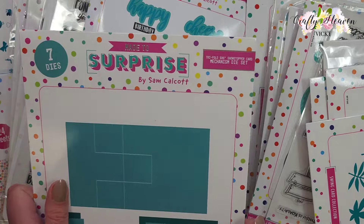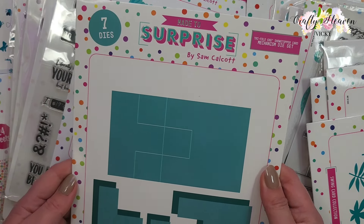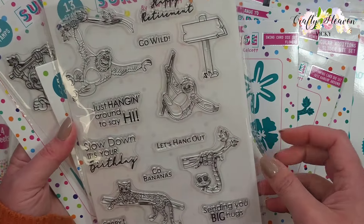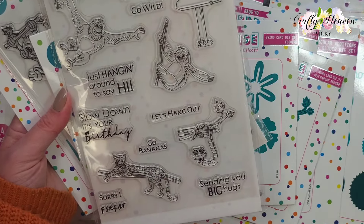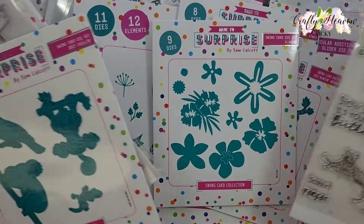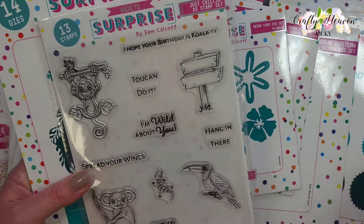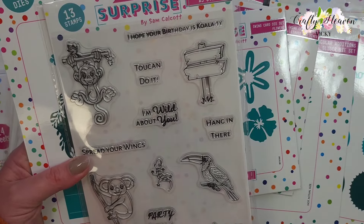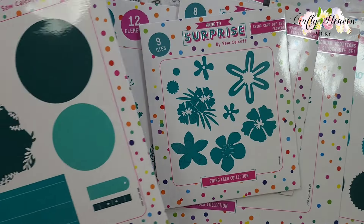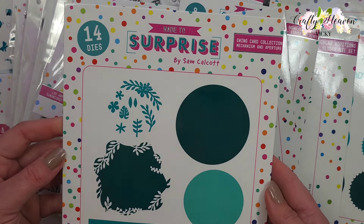Another showstopper card die set - this one is the Tri-fold 6x6 Just Hanging Around, and this is the A5 stamp set with animals and sentiments, plus the die set to go with that one. Then I got the Just Chilling stamp set and again we've got the dies to go with that, plus the Swing Card Collection Mechanism and Aperture die set.